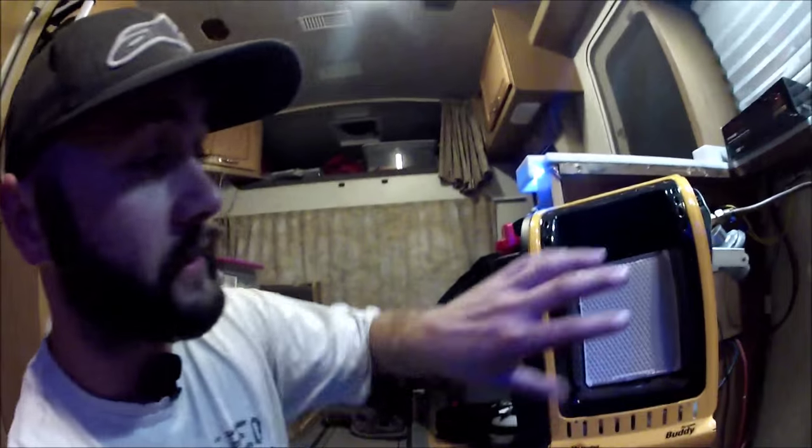I will test everything on my own. Also, my propane detector is right there — it's very close to this location. I am planning on putting this heater right in here. I'm going to build a custom shroud for it. It's not going to look like a Mr. Buddy heater at all anymore.